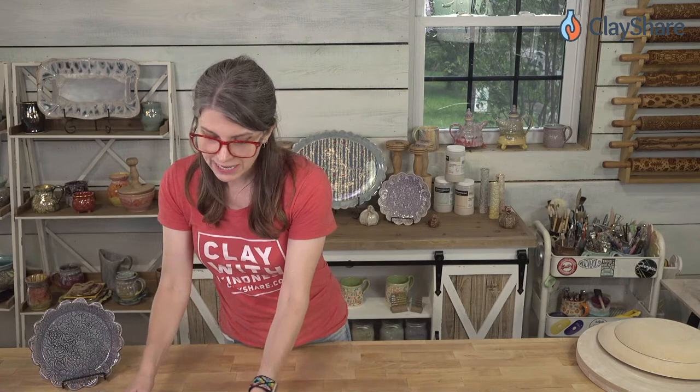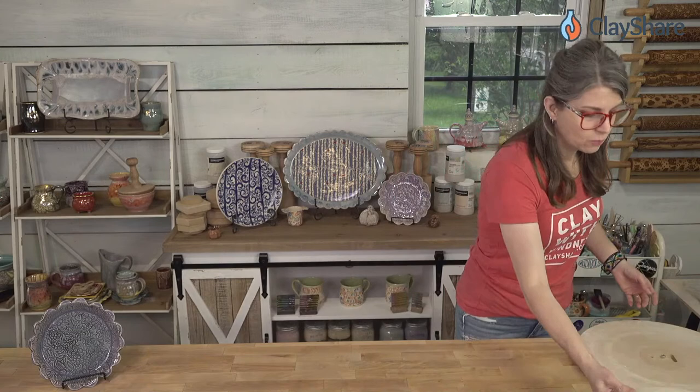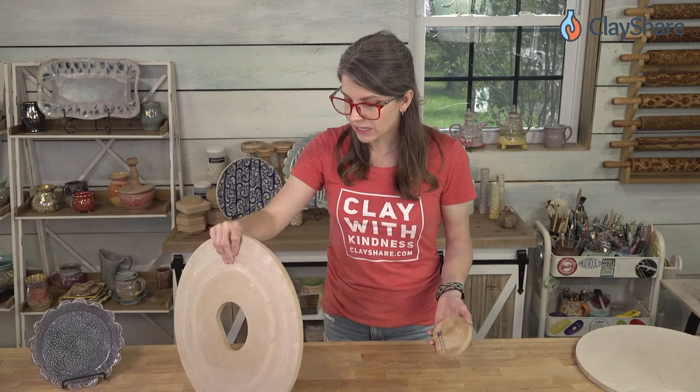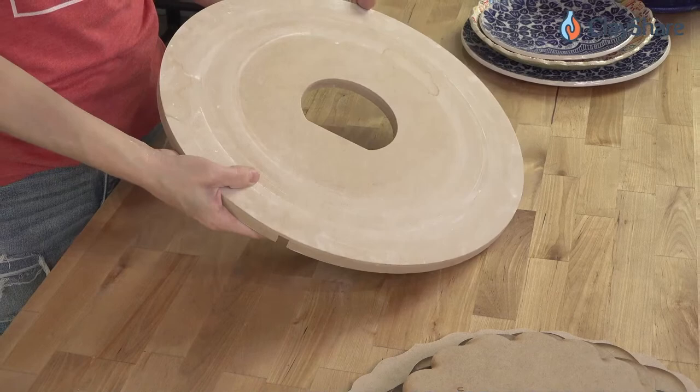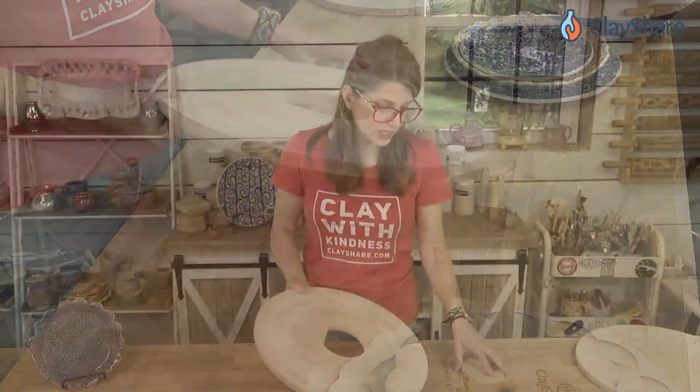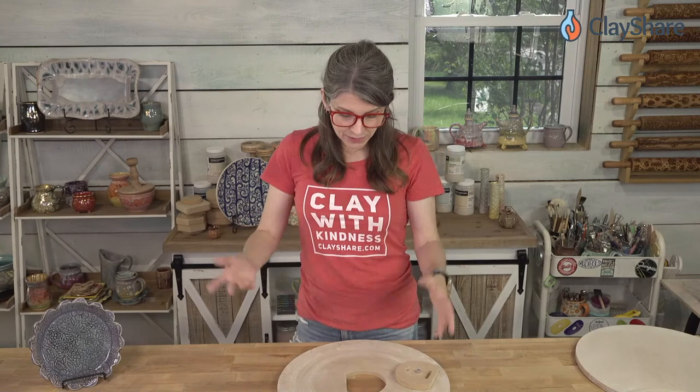Let's get started. I've got some slabs here. The WAH2 boards are what Jeff is currently selling — if you go to buy, you'll get WAH2s. These do fit on your pottery wheel and Jeff has done a bunch of demos on his YouTube page and GR Pottery Forms Facebook page. I don't usually use it on a wheel myself — I use it for hand building, which is what I'll show you tonight.